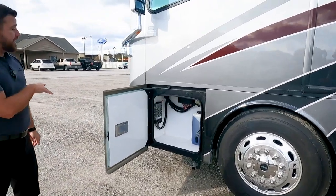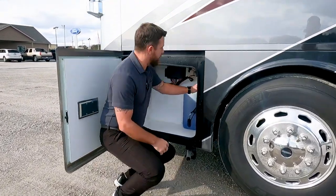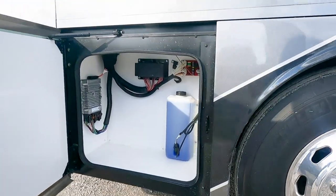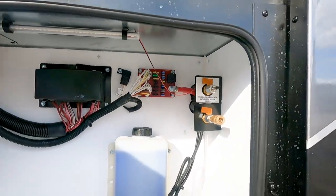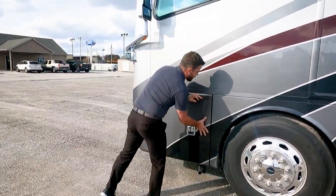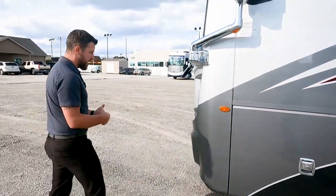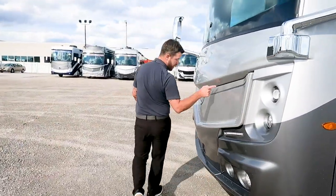The next compartment has our windshield wiper fluid, a little storage, and up top a couple of air chucks. One supplies air, and the other allows you to put air into the ping tanks in an emergency. Since your brakes run off air, if you need to get air to release your brakes, you can put air in right there.